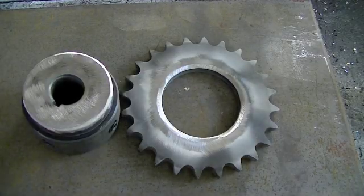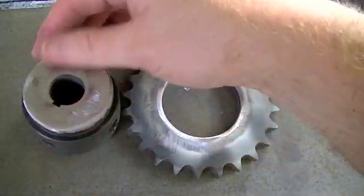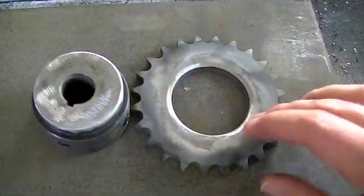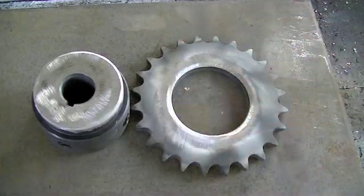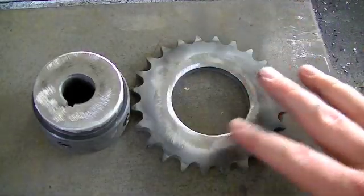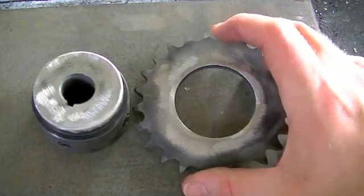Quick tip before we start putting this together: go ahead and take your grinder and get the black stuff, the black oxide coating, off of your parts before you weld them. 90% of welding is your pre-work — your fitting, your grinding, your smoothing. If that's good, then your weld should be good.